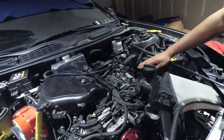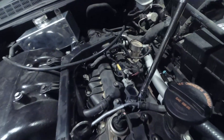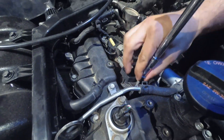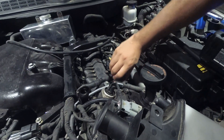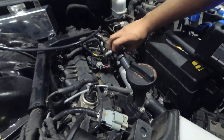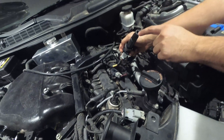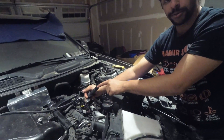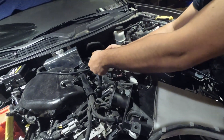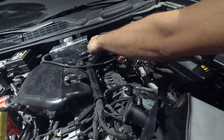To remove the spark plug you just use a 10 millimeter and take it right out. Then pull up on the ignition coil. I recommend cleaning this out and putting some dielectric grease in here — you can get that at AutoZone, Advanced Auto, or O'Reilly. It helps seal around so you don't get any corrosion inside.